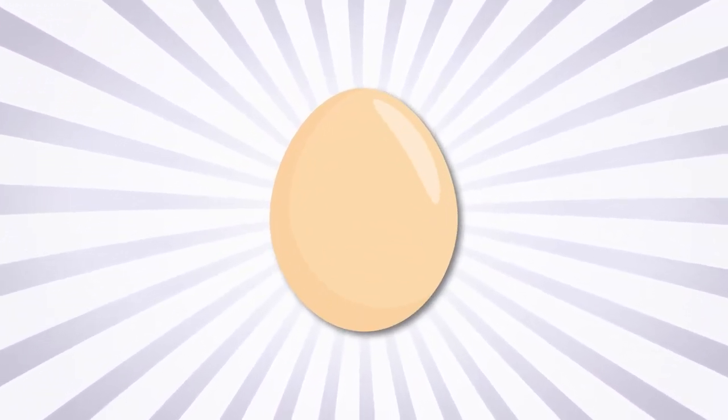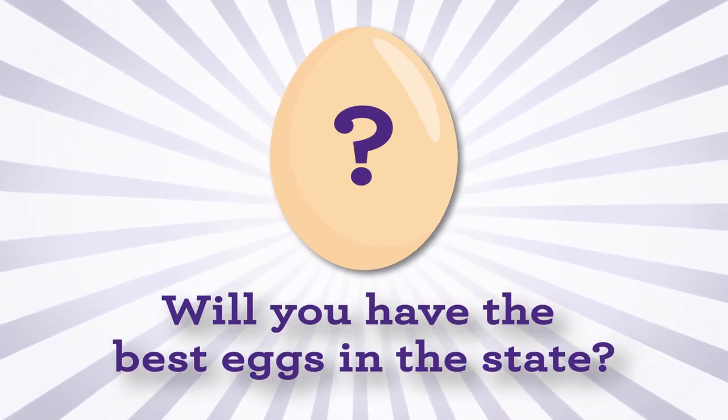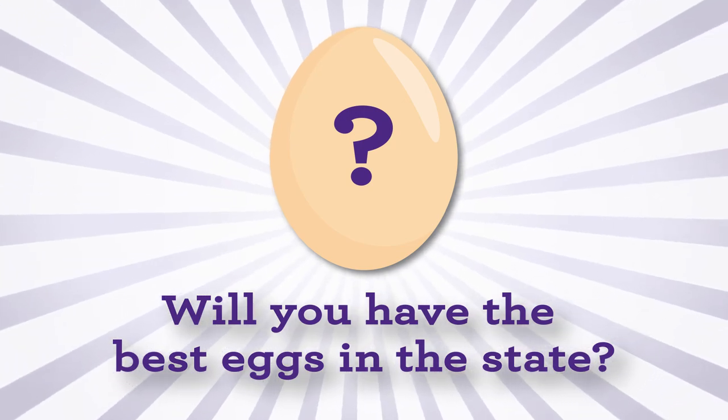The 4-H Golden Egg Contest is waiting for you. Will you have the best eggs in the state? There's only one way to find out. We look forward to seeing your eggs soon.